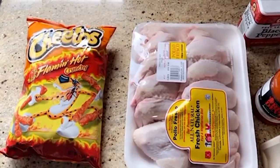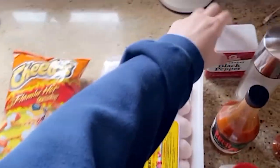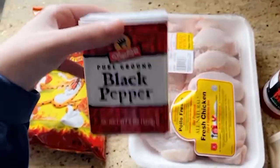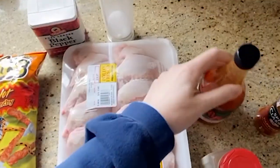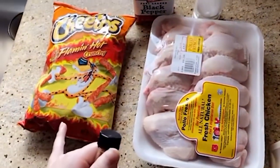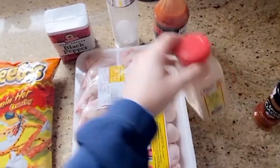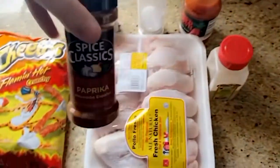So for our ingredients today, you will need a bag of hot Cheetos, some wings, some black pepper, some salt, and some hot sauce — this will help stick the hot Cheetos to the wings. Those three are like a must. And then these two are optional: garlic powder for seasoning and paprika to make it a little bit more spicy.